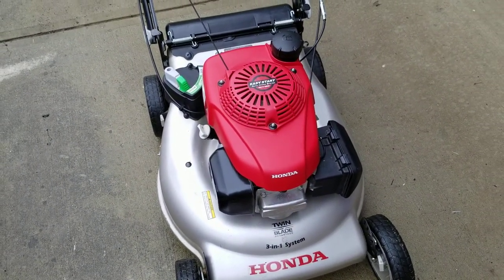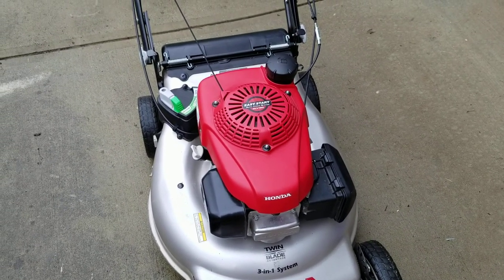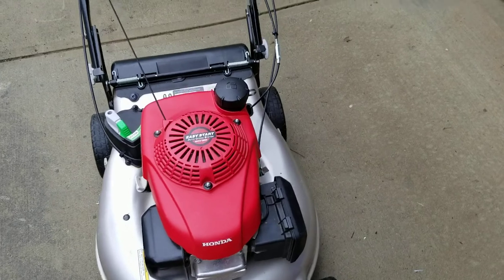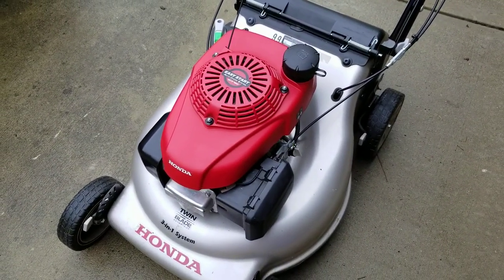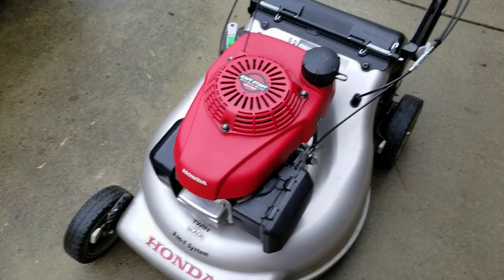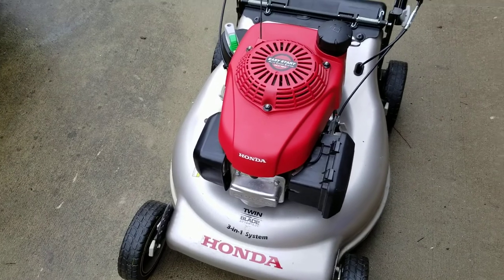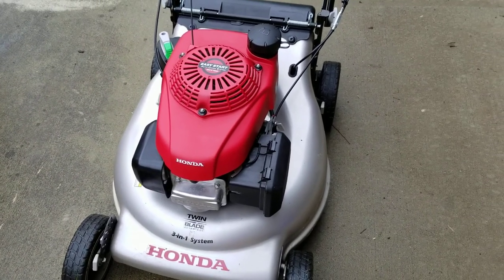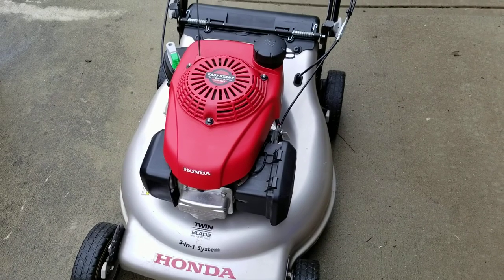This mower has been great. The engine has never had a problem at all. The only thing I need to do today is clean the carburetor out because it's just surging a lot — I think I just need to take it apart and clean it, but that's not a big deal. As you can see, it still looks new.